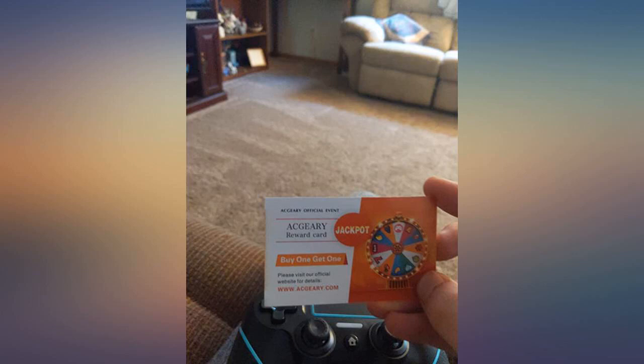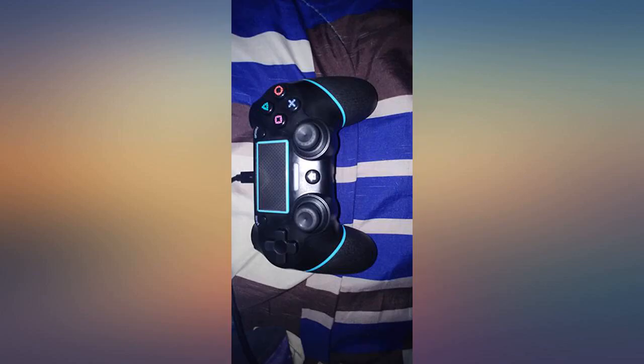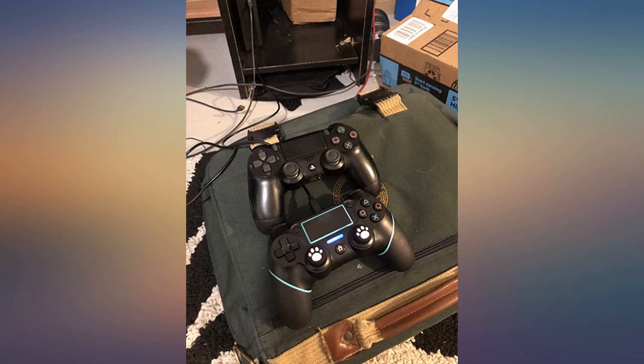I was stunned by how much these controllers go for. The little paw print covers are so cute and add a nice texture. Super excited about this purchase.